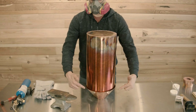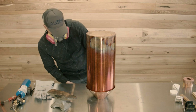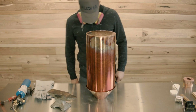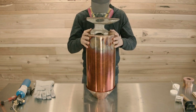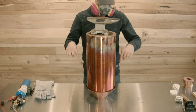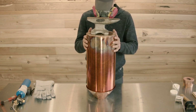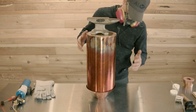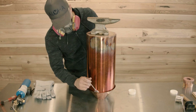Flip it upside down and look for even spacing around the edge of the boiler between the boiler and the outside edge of the vapor cone. Eyeball it to make sure it's straight up and down, perfectly vertical. Next, place a weight on top of the boiler to smash it down into the vapor cone — I'm using an anvil here, about 15 to 20 pounds. That's going to push those parts together, eliminate gaps, and make soldering much easier. Take a final look to make sure it all looks good.